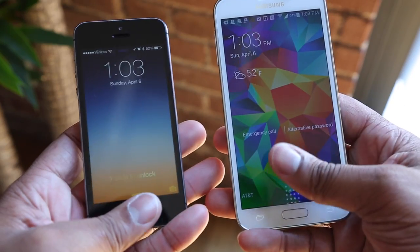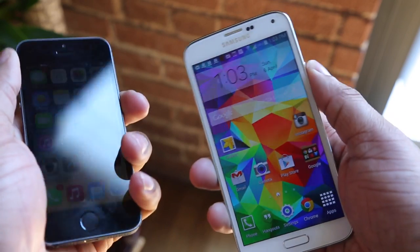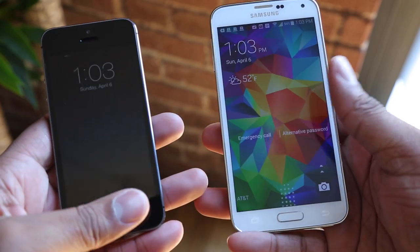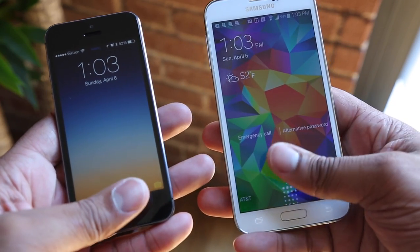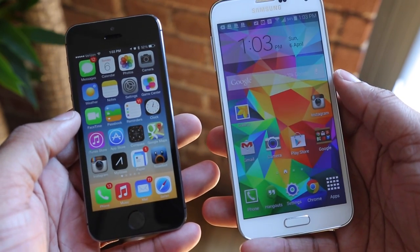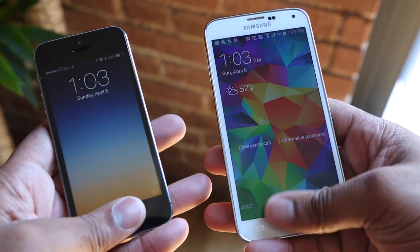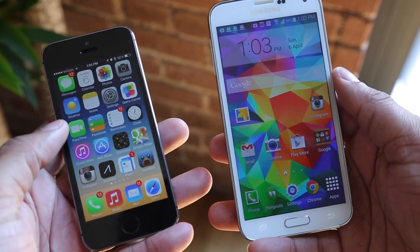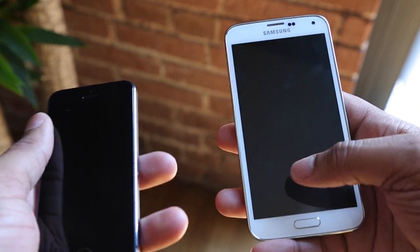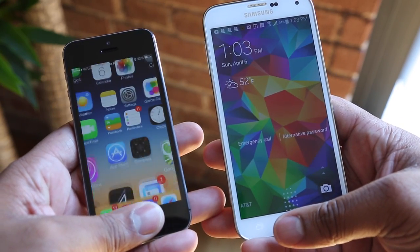Wrapping up, fingerprint scanners on cell phones are very useful — they're not just a gimmick. They make life easier by letting you buy something in the store or unlock your phone without worrying about people looking over your shoulder. The S5 with its new fingerprint scanner is a very nice addition. Leave a comment below about what you think and share your experiences with Touch ID or the S5 fingerprint scanner if you already have one. Thanks for watching and I'll catch you later. Peace.